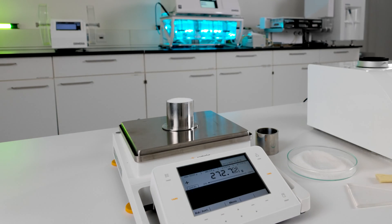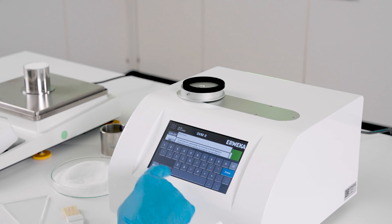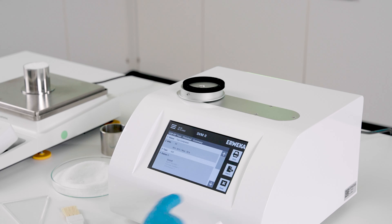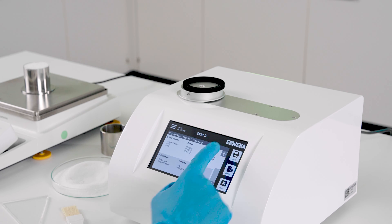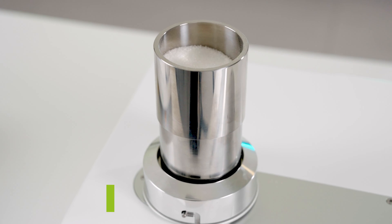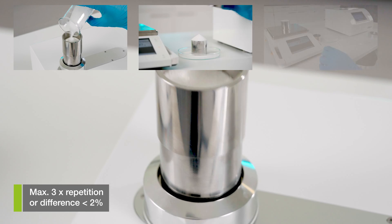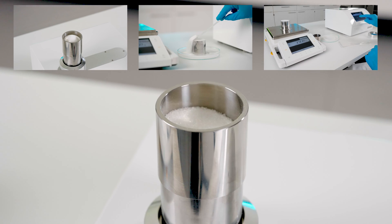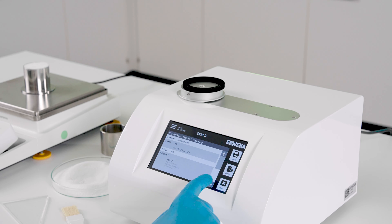Enter the weight into Test Assist. Test Assist now calculates the difference between M1 and M2. If the difference is smaller than two percent, the test is finished. If the difference is bigger than two percent, the test repeats with 200 taps — this 200-tap step repeats up to three times or until the difference is below two percent. As soon as the difference is below two percent, the test is finished and Test Assist calculates the tap density value. Additionally, it also calculates the average of the measurements.